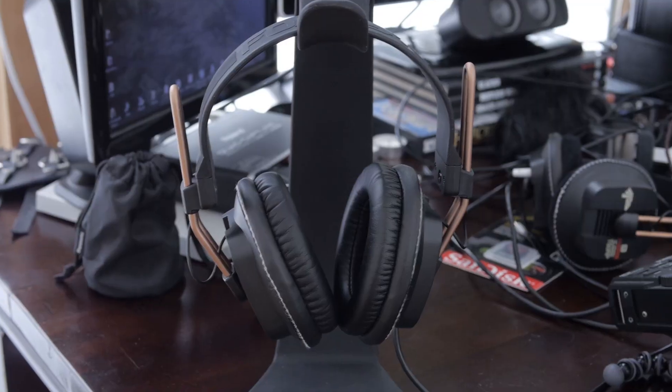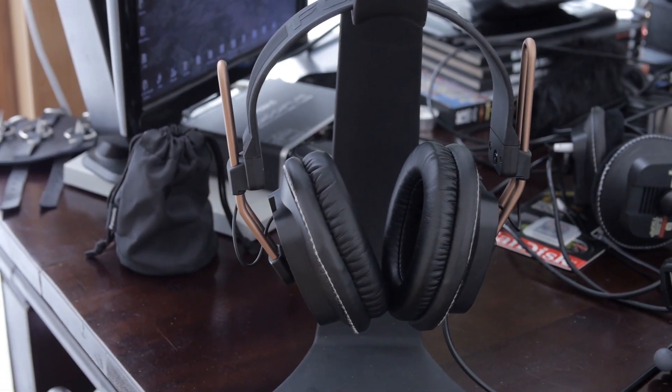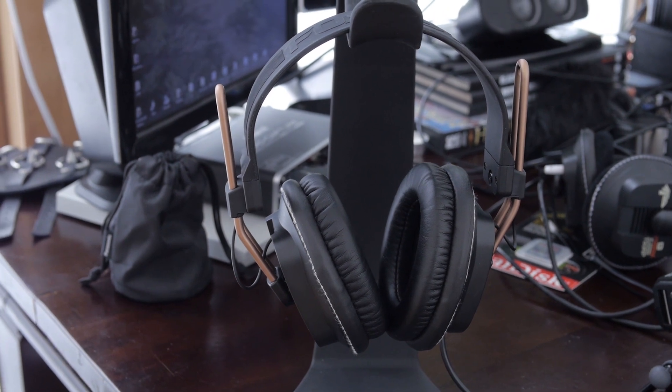The one thing about headphones is that they need to be comfortable, or else who's going to wear them? They could be the best-sounding things in the world, but if they're uncomfortable you're not going to wear them. After the mod, all of our headphones get different pads — these ones are pleather, we've got velour, and we've got extra leather, very soft.